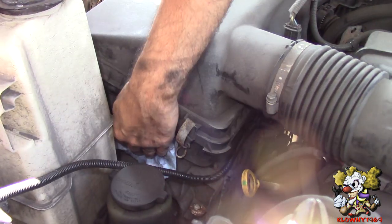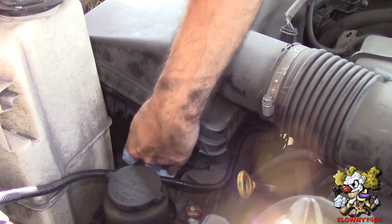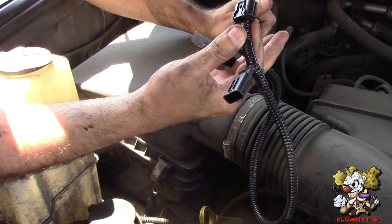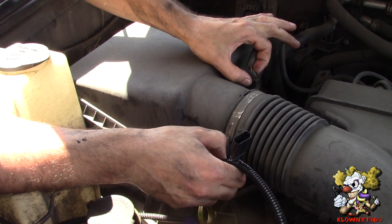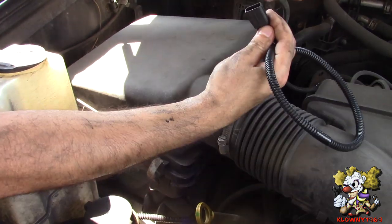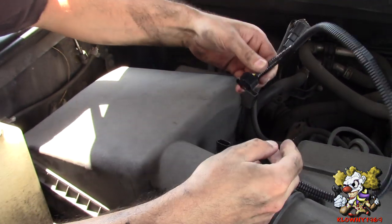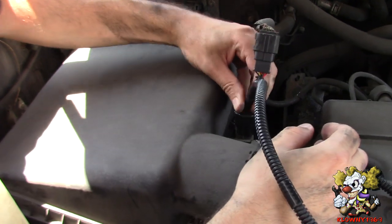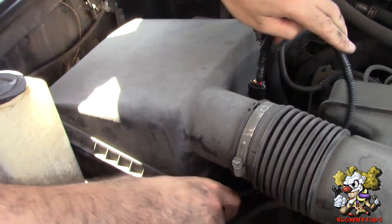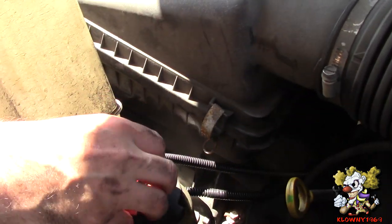Over here we're going to put the module. I got some rubbing alcohol and I'm cleaning the air box. Now over here where the mass air flow sensor is, we're going to connect this harness. Push back on the top, pinch it, and pull up — just like that. Put one end of this over here, let it click, then the other end goes over here and you hear that click. Now you can route this underneath and mount it over there by the air box underneath.